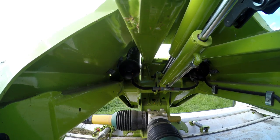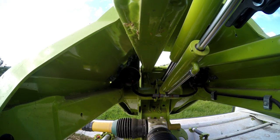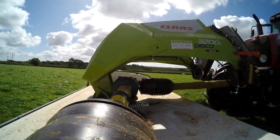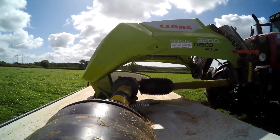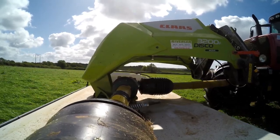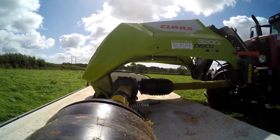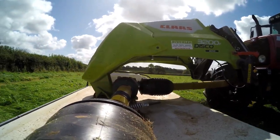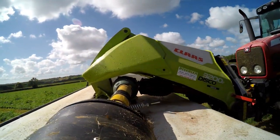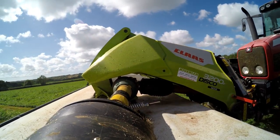You can see the mower working now. This mower, the 3200 Disco Move, is a new one from Klaas. I think it's what you'd class as a pull-along mower, because the linkage suspension system on the front of the machine pulls the bed along, as opposed to the 3200F which is direct-linked to the arms on the tractor and uses the tractor arms as the suspension system — I think that's classed as a push-along mower.